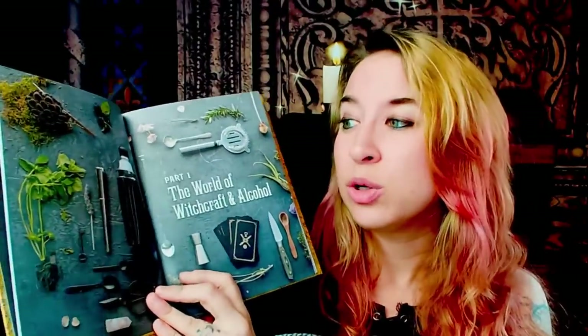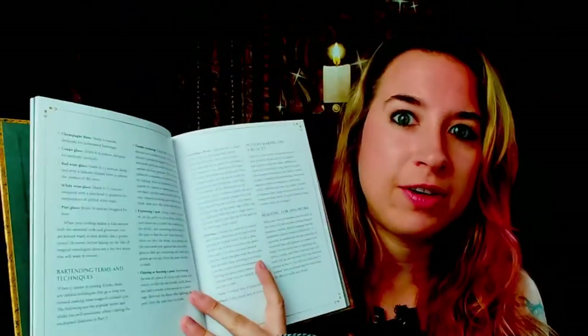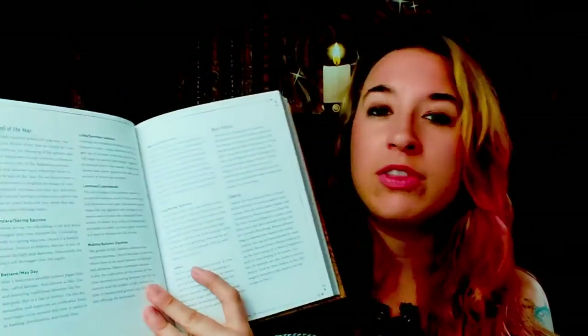We start here in the beginning where we have your tools, including cocktail essentials — there's a beautiful photo — but also witchcraft essentials. We talk about tarot cards and how that affects the drinks, astrological bodies, astrological signs and what that does for you, the wheel of the year, chakras, tarot, and popular stones. It's very witch-oriented and very cool.